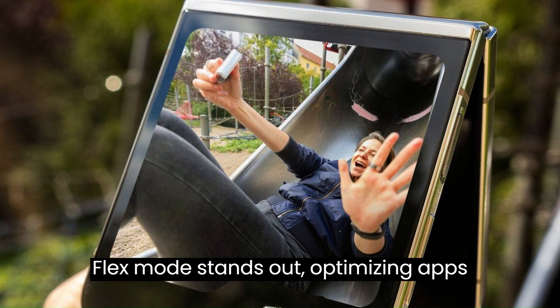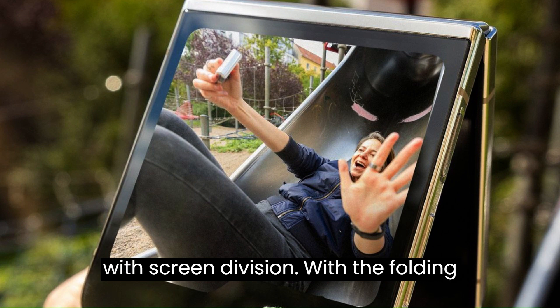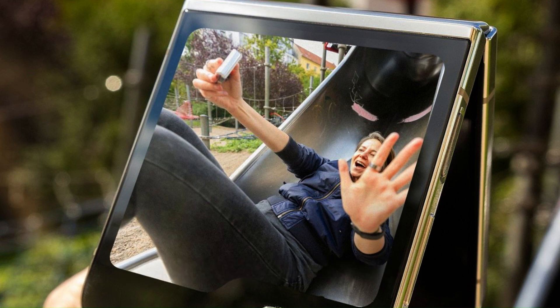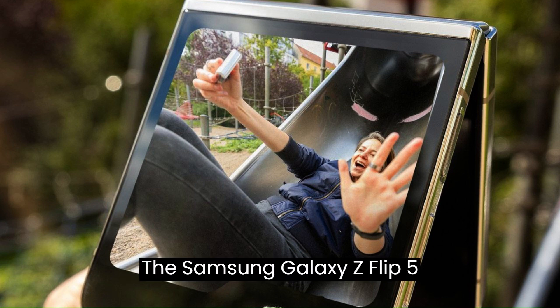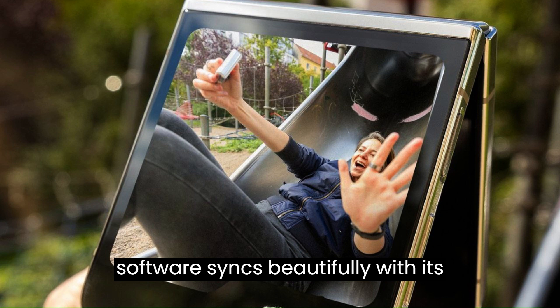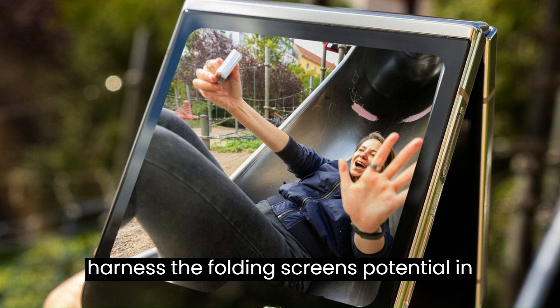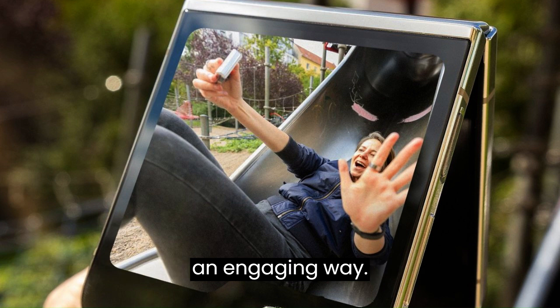Flex mode stands out, optimizing apps with screen division. With the folding screen, multitasking is a breeze. The Samsung Galaxy Z Flip 5 software syncs beautifully with its folding concept, and unique features harness the folding screen's potential in an engaging way.